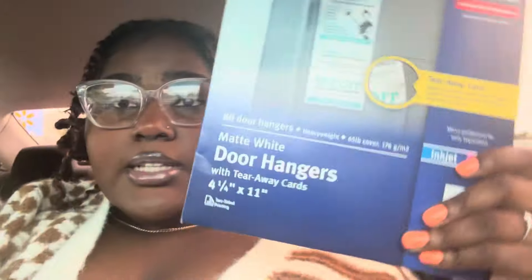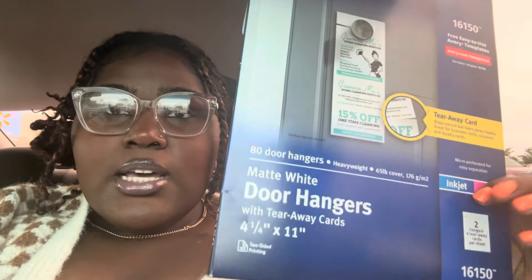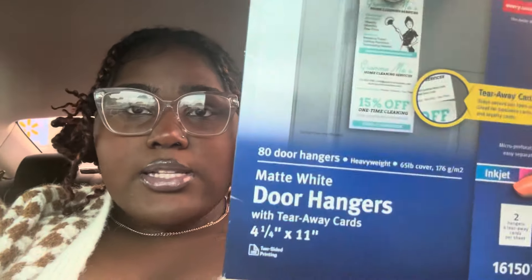This is what I bought — these are the Avery door hangers like I said, these are like $19 and they do come with tearaway cards at the bottom, exactly how that door hanger looks. I'll show you guys my design. It's two to a page — it has two little spots for business cards. I'll go ahead and put my design here so you can see exactly what I did.